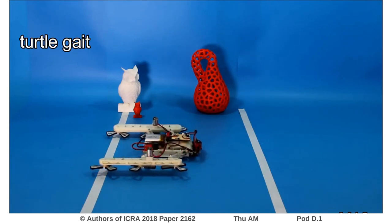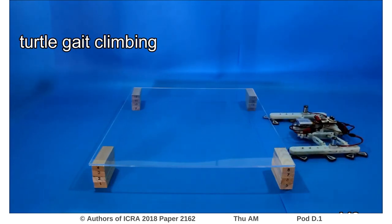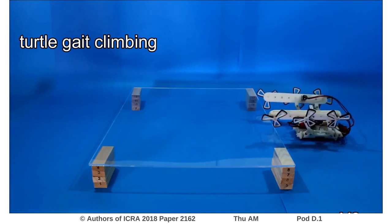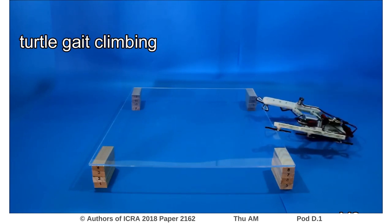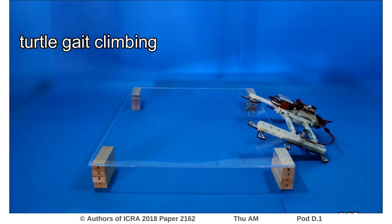The same gait can also be used to climb over obstacles using multiple strategies, which also involve moving the center of mass in the fore-aft direction.